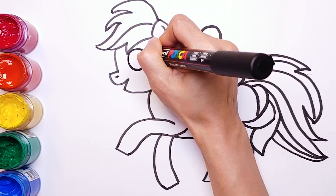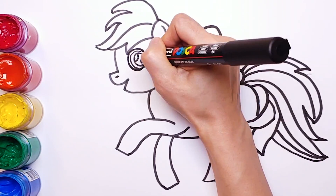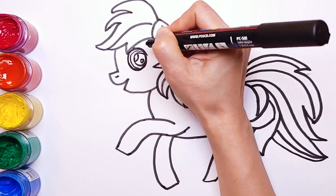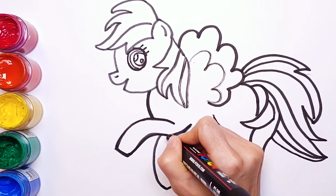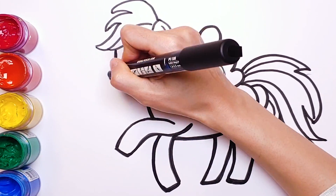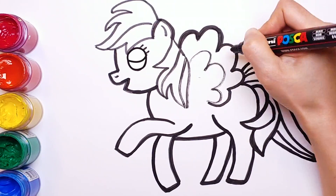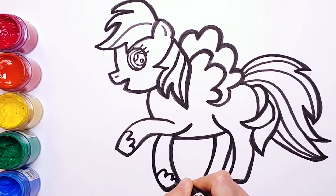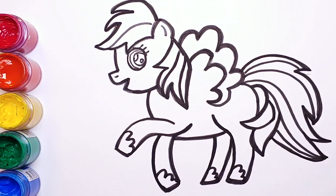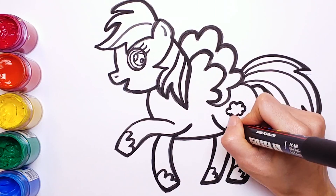Wings and silky tail. And I'm going to draw big round eyes, pupil, and eyelashes. Oh, I forgot to draw the cloud tattoo on the pony's body.